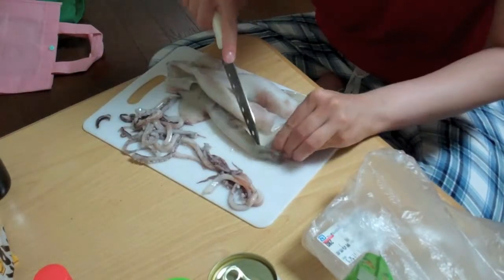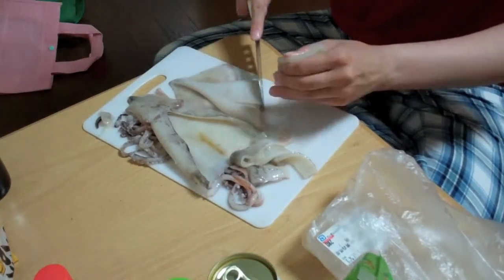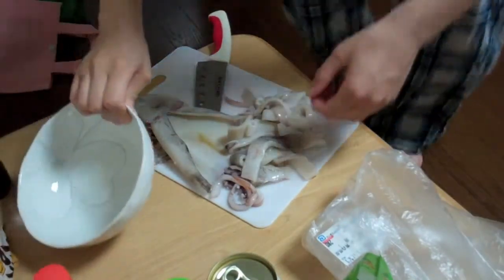I don't want that. I don't want that. I don't want to eat that. I'm not good at cutting. This is now my squid bowl.